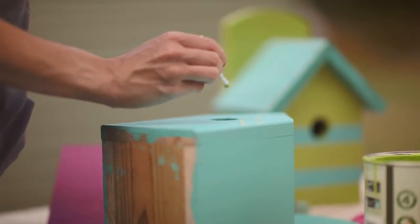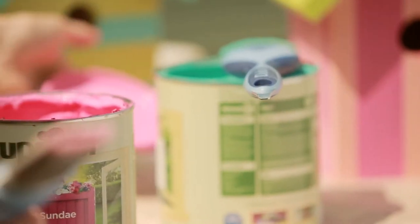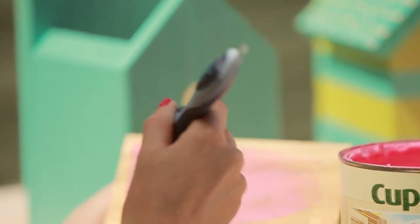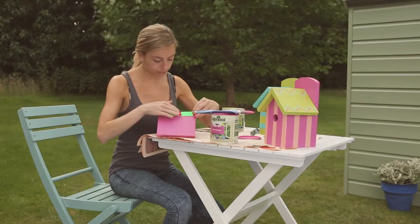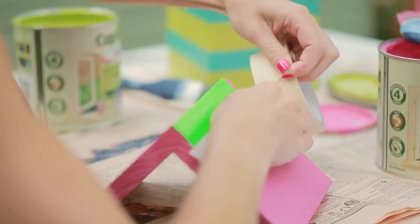We'll use Sunny Lime again later to create a color connection between the body and the roof. For the roof, pick a contrast color such as Sweet Sundae, then apply two coats allowing each to dry thoroughly.